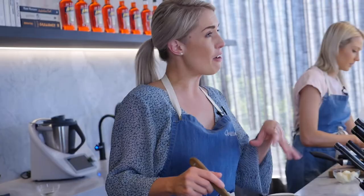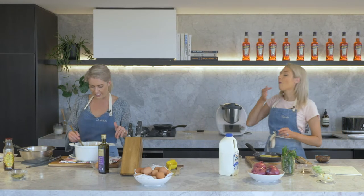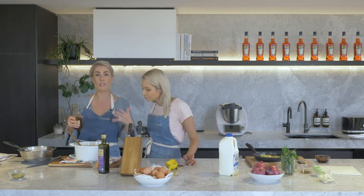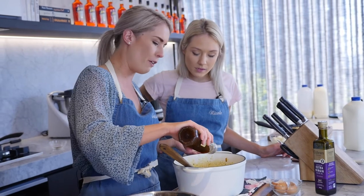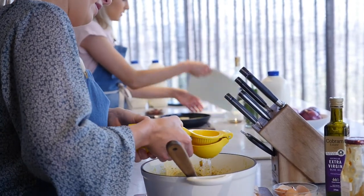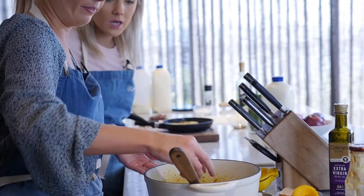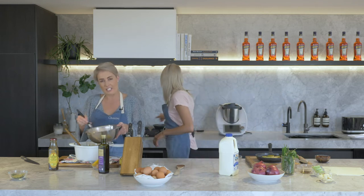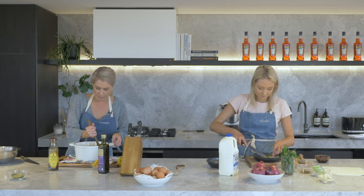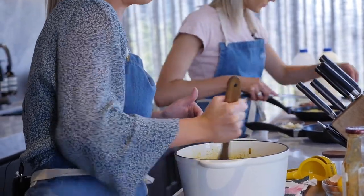We've got our mince and aromat mixture over here. I've added our sultanas and the slivered almonds. Next I'm going to add about — depends how sweet you like it — but about half a cup of chutney. Add the juice of a lemon and we're going to add some salt. Next I have our bread and egg mixture — I'm just going to add that in with the mince. You've got to mix this quite quickly and quite well. You don't want that egg turning into scrambled eggs. Get this into the baking tray.